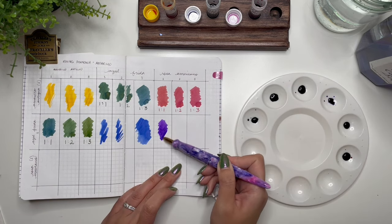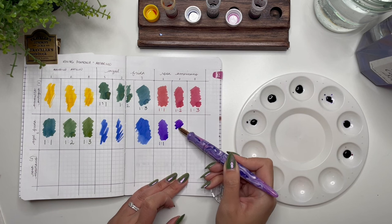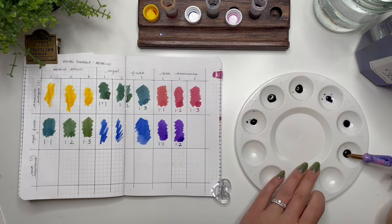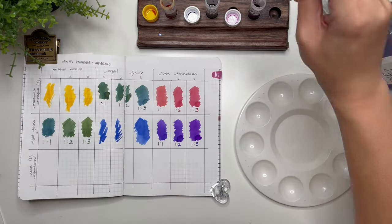The one-to-three green feels similar but you can see more yellow in it. Then we have purple — oh, these are so pretty! With such small drops I haven't noticed a huge difference between the one-to-one and one-to-two ratio, but then the one-to-three ratio gives a little bit of a brighter purple — that's pretty.